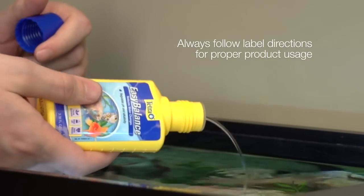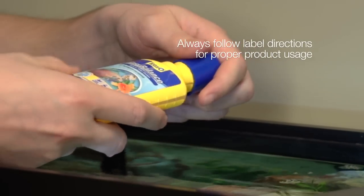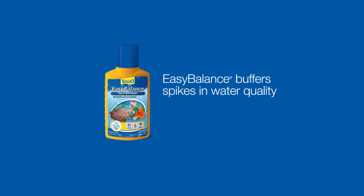Easy Balance is a weekly treatment that replenishes buffers and helps maintain a healthy and safe pH level, providing a buffer to spikes in water quality.